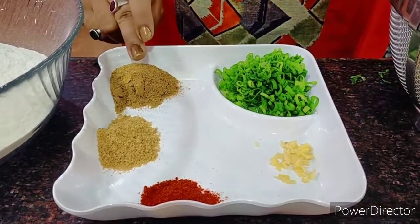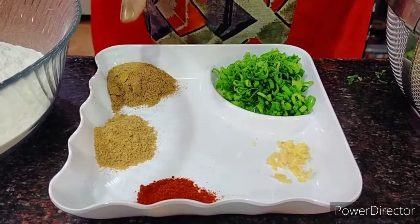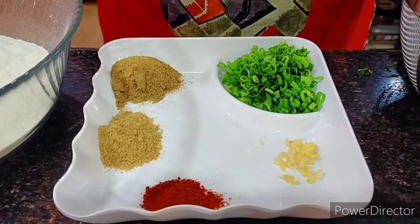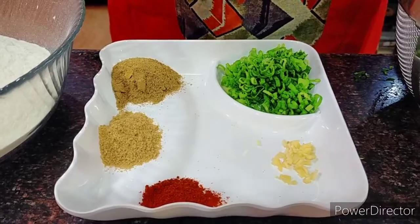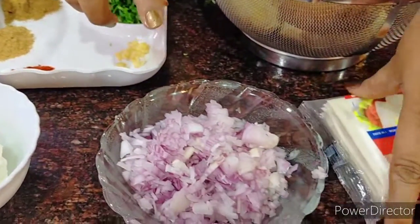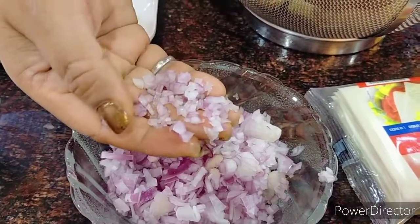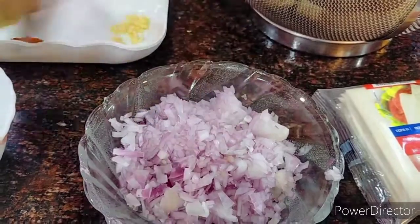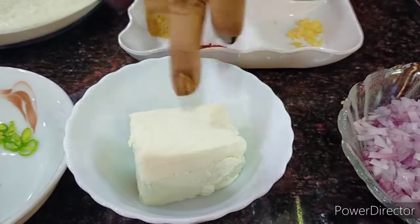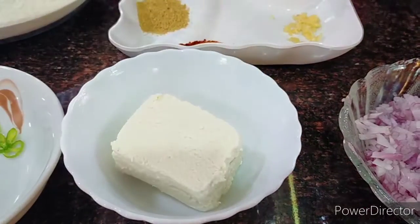Here I have around three teaspoons of cumin powder, two teaspoons of coriander powder, and one teaspoon of Kashmiri red chilli powder just for the colour. I have here around two big sized onions chopped very thinly, and for a change I'm going to use some paneer or cottage cheese — around 50 grams — which I'll crumble and use in my recipe.